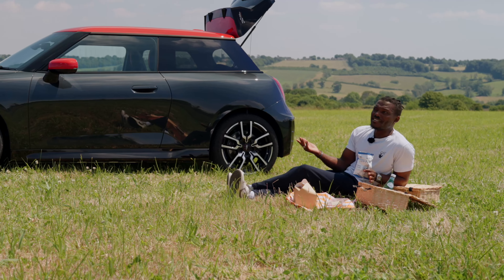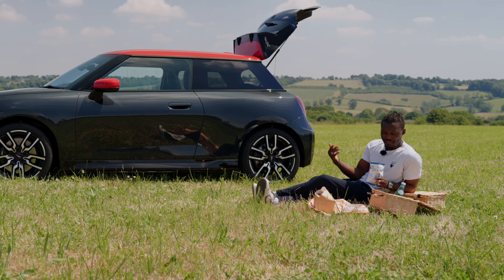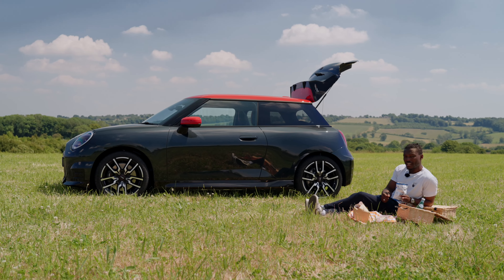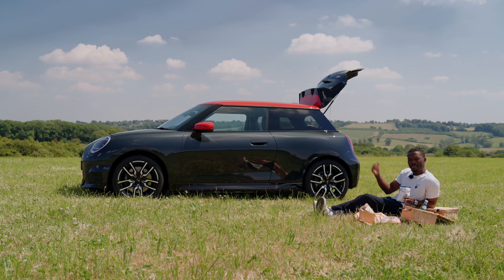When the sun comes out like this in England, you have to take full advantage of it and have a picnic like this. But speaking of British, this car is a true British icon. But in terms of design, is this still a MINI?